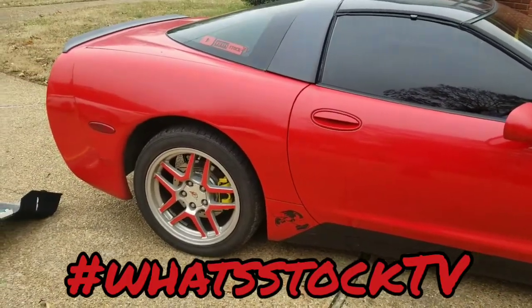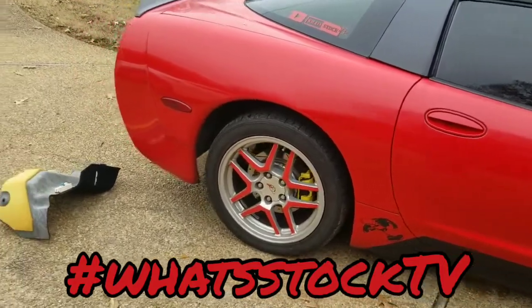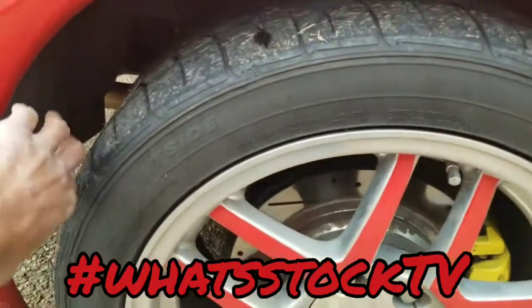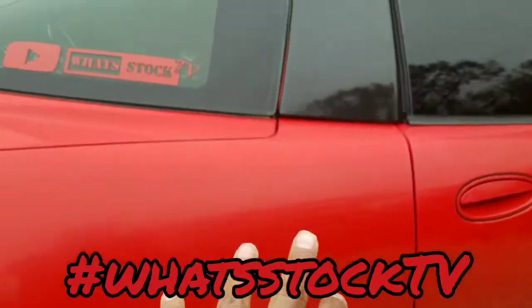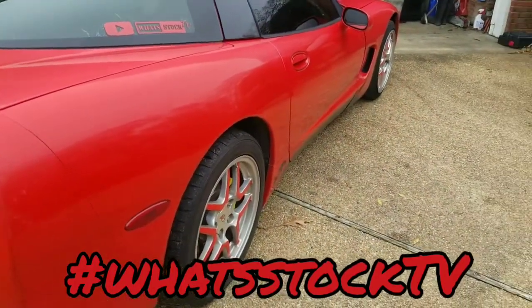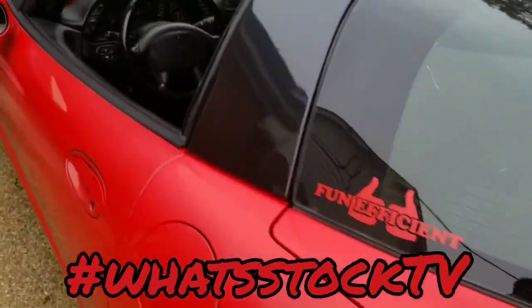Still waiting on the update on the wheels — it's been raining the last few days so I didn't get to mess with the wide body like I thought I would. I might get to it tomorrow. The plan is to bolt everything on, take the wheels off, pull out the fender liner, bolt everything on, and then start doing the body work — filling in the edges and the gap I've got right here.